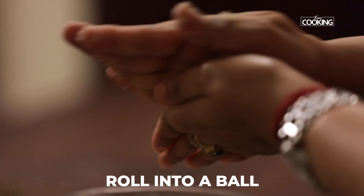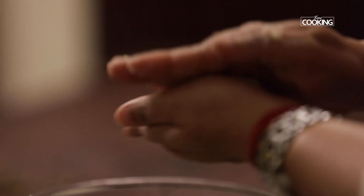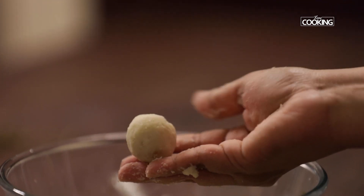Now I'm going to shape the dough into small round balls. You can shape them to your desired size.